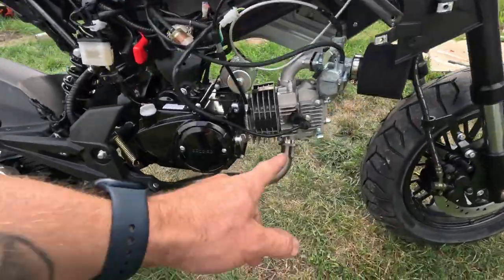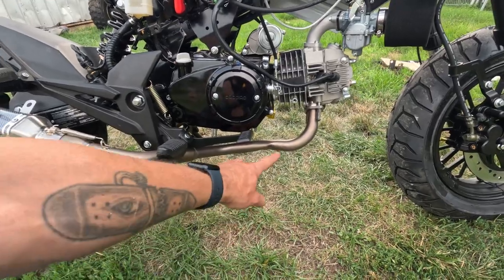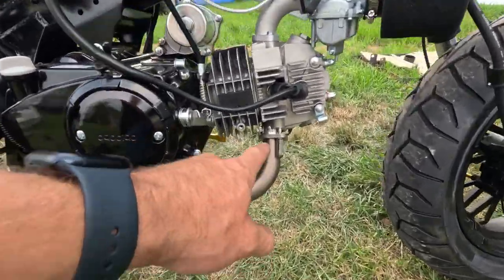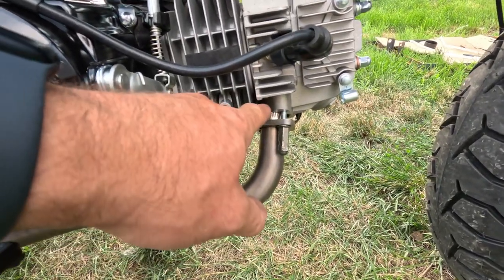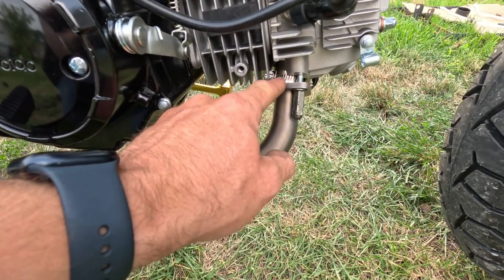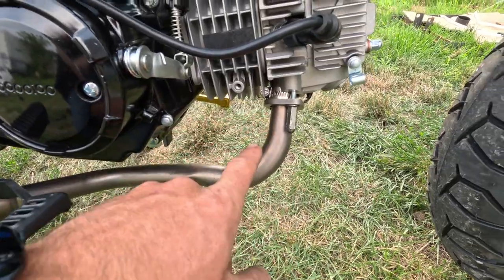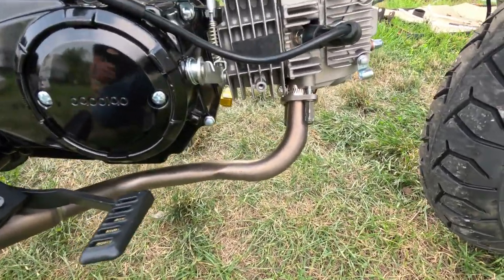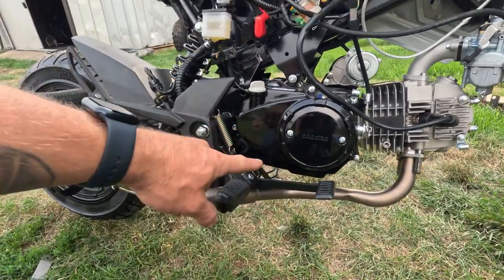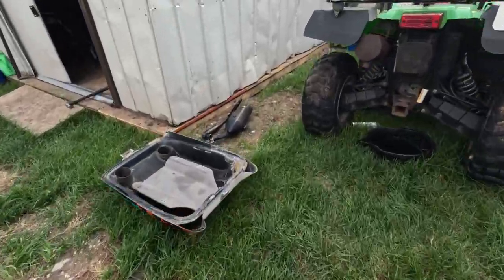This exhaust is pretty bad — it doesn't work well with this bike. Even the picture on eBay shows like a bent-up exhaust to fit. That hose clamp is there because the flange on the exhaust pipe sits deeper than the header, so if you tighten it all the way it's still loose. I put the hose clamp there as a temporary fix. What I want to do is use this exhaust but with the upper high mount.